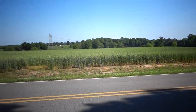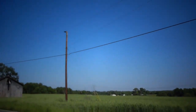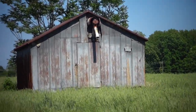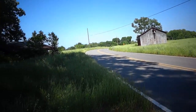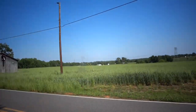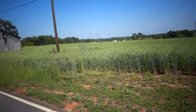Just panning around real quick — it just gives it sort of an older look, like some vintage video.